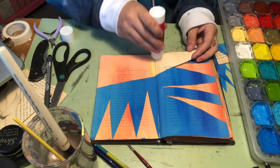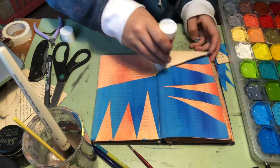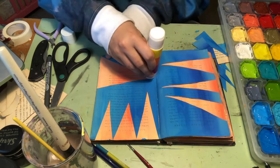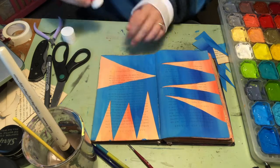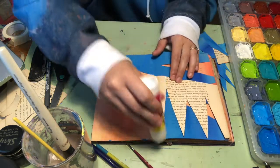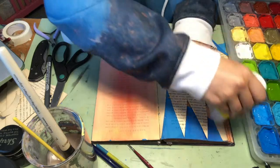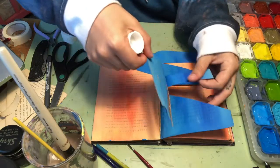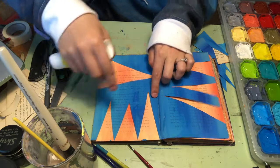So, after you finish cutting, you're going to glue your middle pages onto your outside pages. My blue pages are getting glued on top of my orange ones. I also made sure to keep my pieces that I cut out, because those are cool little things that you can use other places in your book.